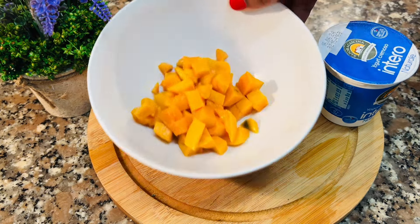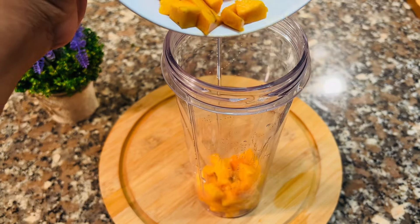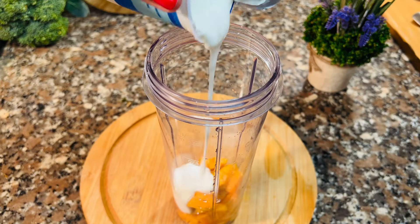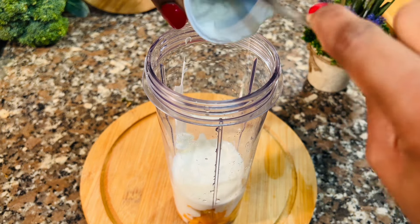Let's add a blender to this recipe. I would like to make a yogurt, and if you don't have a yogurt, then it will be full of water.